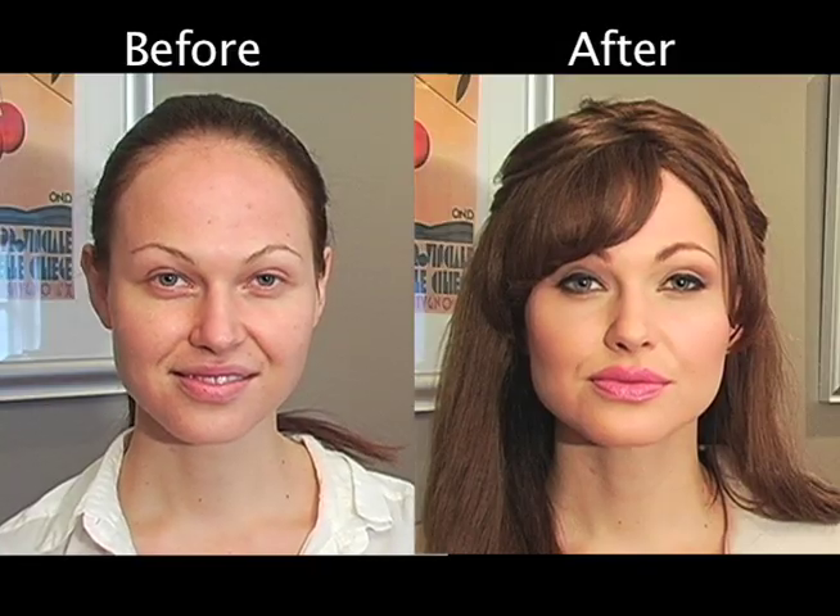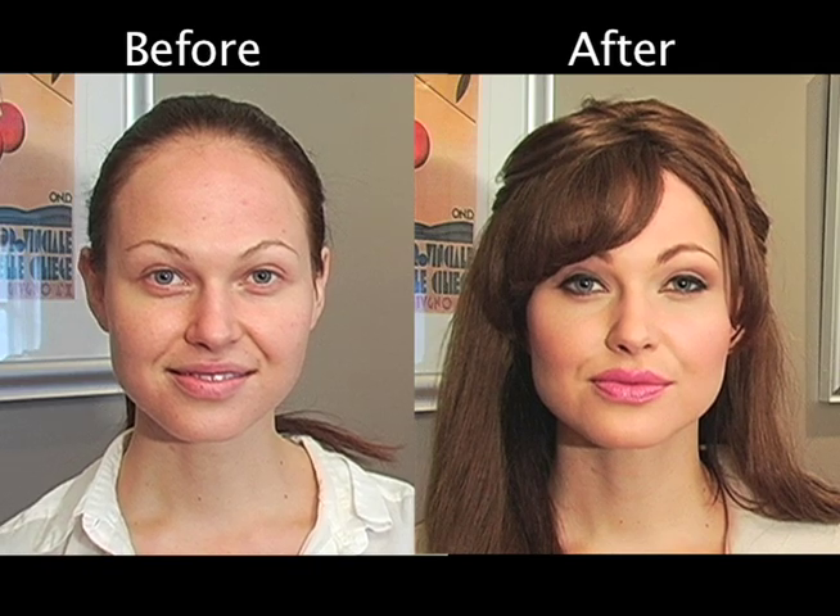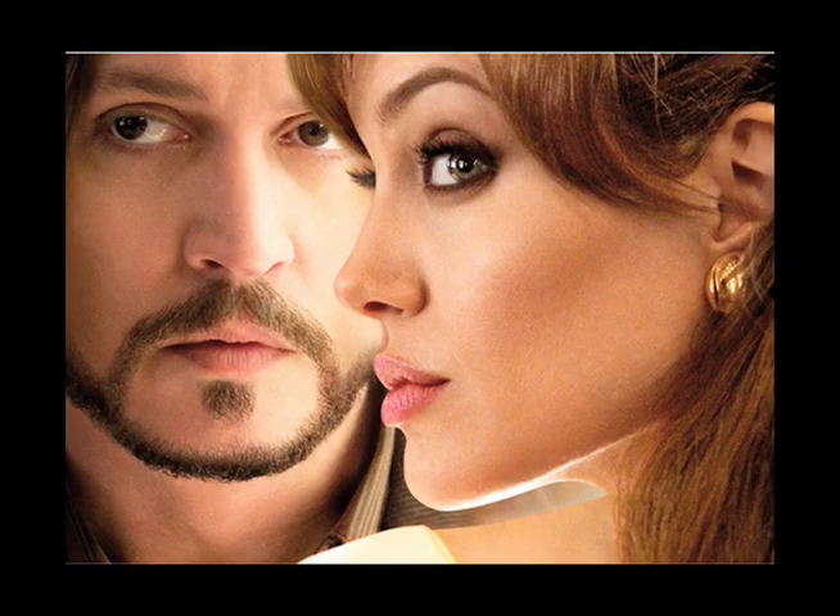Hey everyone, I'm here today again with my friend Grace. We're gonna do another Angelina makeover — her look from the Tourist poster. The movie comes out in December and I'm super excited to do it.